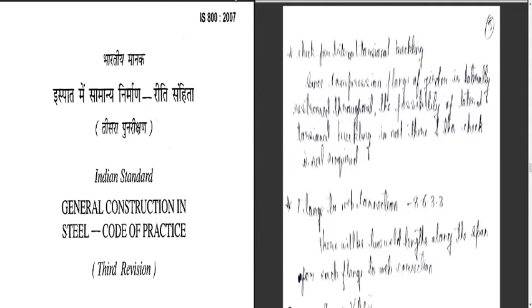Now let us see the further part. The next check is for lateral torsional buckling. Since the compression flange of the girder is laterally restrained throughout, the possibility of lateral torsional buckling is not there and the check is not required.